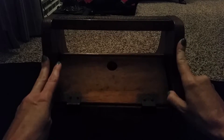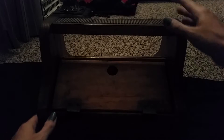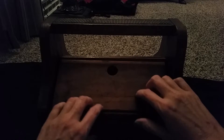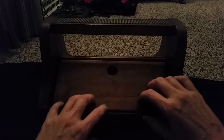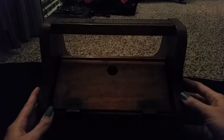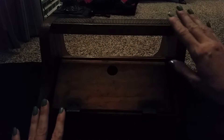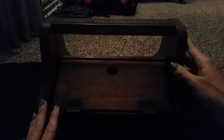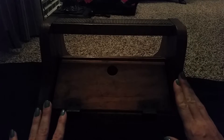Today I would like to show you something that I got not too long ago. I don't know if you're familiar with it, but it's a shoeshine caddy. It's made of solid wood. I'm not really sure how old it is. I got this at an estate sale.